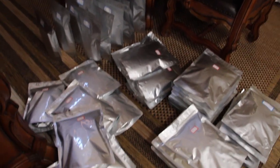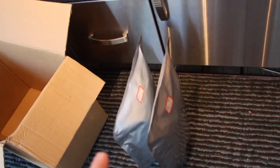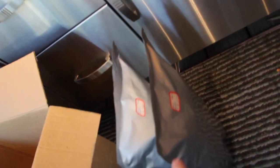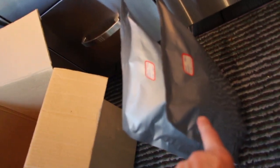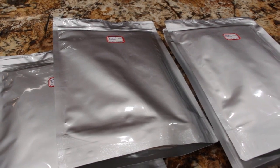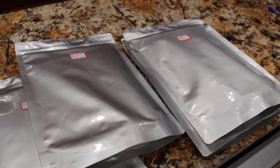These are all the Mylar bags I filled — quite a few! I'll take these bags and store them in the box. Wait 48 hours and you'll see the deoxidizers suck the air right out of the bags. I labeled everything with the date and how long it lasts. Thanks for watching — I'll see you guys next video, bye bye!